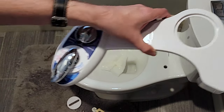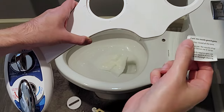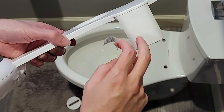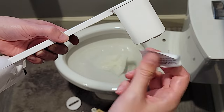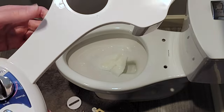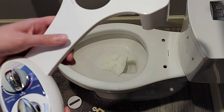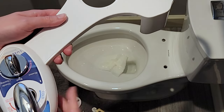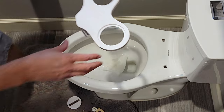Next we are going to attach the bidet device itself. First thing, there's going to be a sticker on here — you may want to remove it before installing. They made it super sticky and it left residue, so use a little Goo Gone. There's also going to be another sticker with the product code that you may want to remove as well.